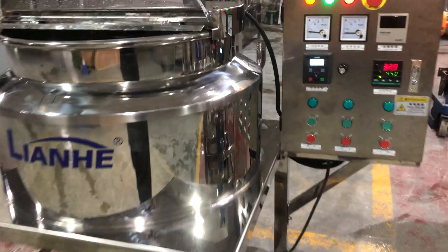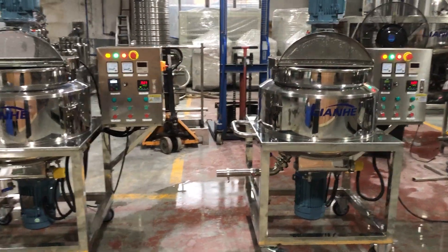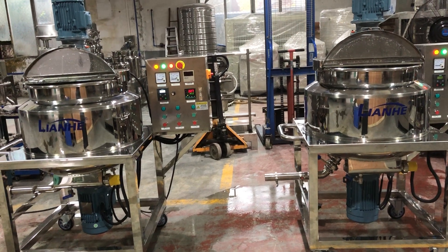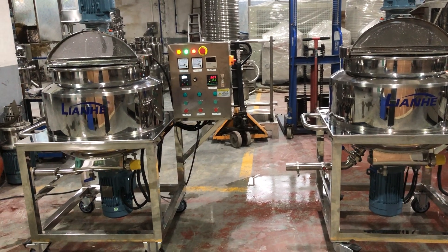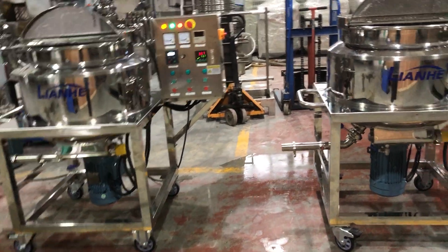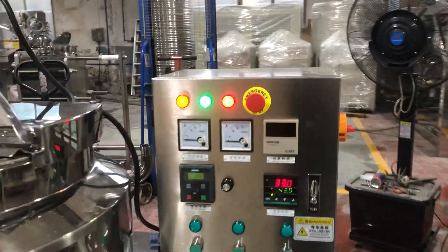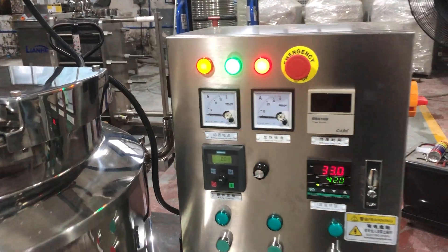Before using the heating function of these two mixers, you should firstly fill the jacket with water, and then you can start the heating function. Now I will tell you about this control box.